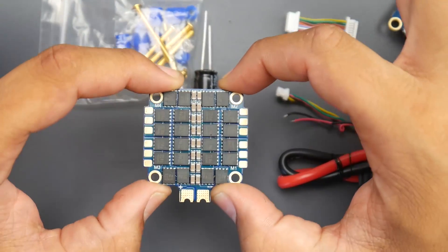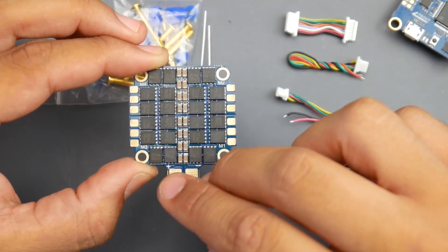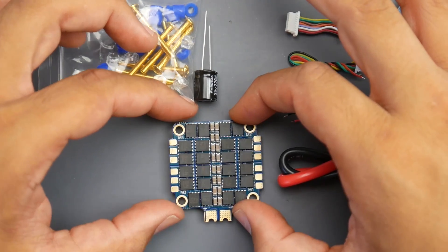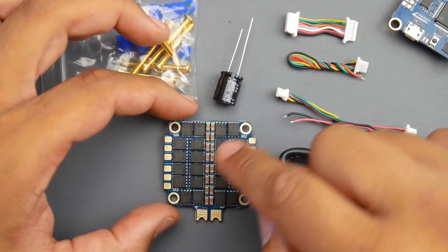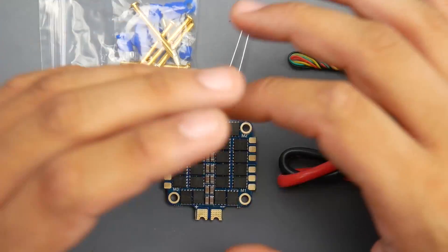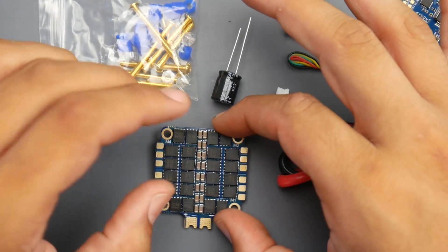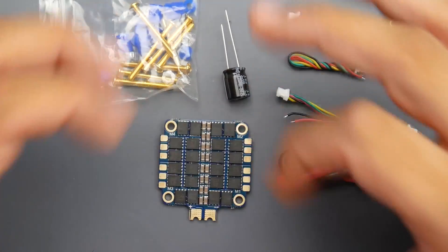If you're new and don't know how to install this in your quadcopter, you need to take something into consideration. This is meant for the battery leads to be in the back. So when you install it, this should be the front of your quadcopter. You can see the motor outputs — motor one, two, three, four. This is default Betaflight orientation. You can flip it any other way, but if you don't know much, just install it like this and you're good to go.